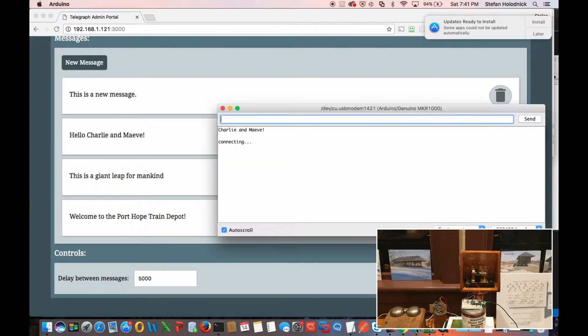As you can see, it said 'Hello Charlie and Maeve' already since I added a new message. It's pushing it to the second in the queue, so it may repeat itself.